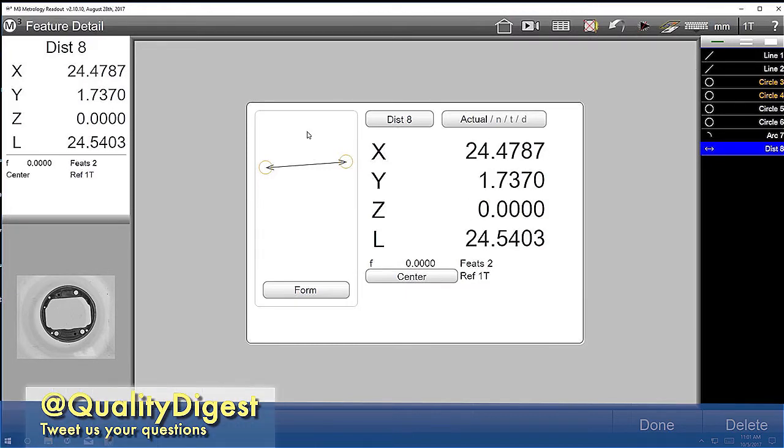And what kind of accuracy are we talking about? This is about eight microns worth of accuracy and repeatability.